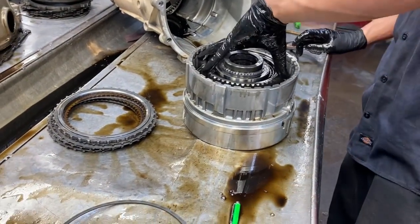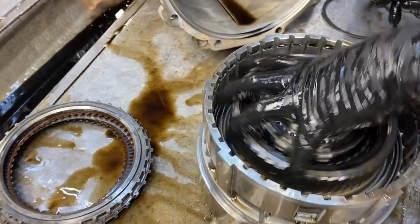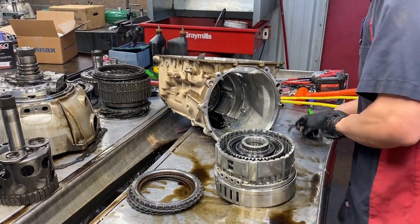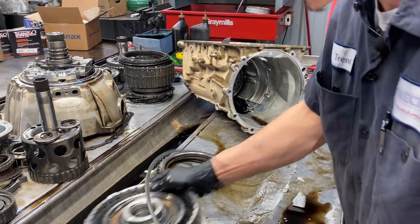Before you take it apart - it spins to the left and locks to the right. Remember that - if you put it in the other way when you go to put it in gear, it's going to free spin. So don't do that. Very important.